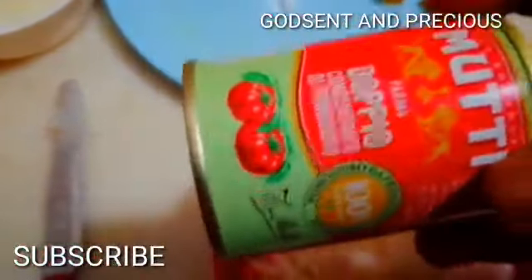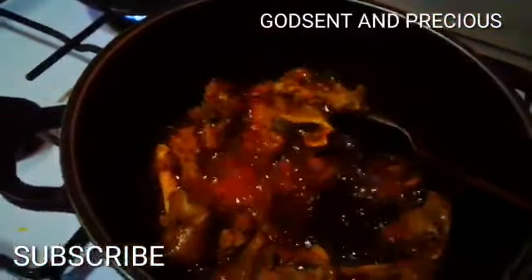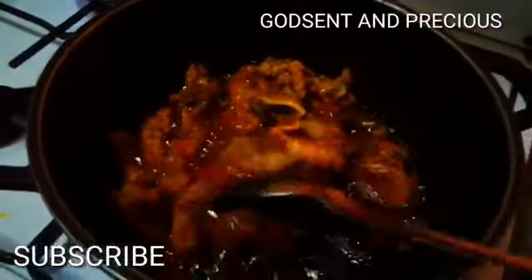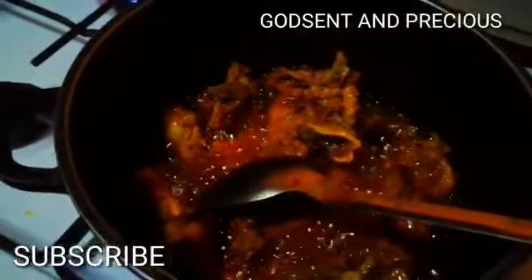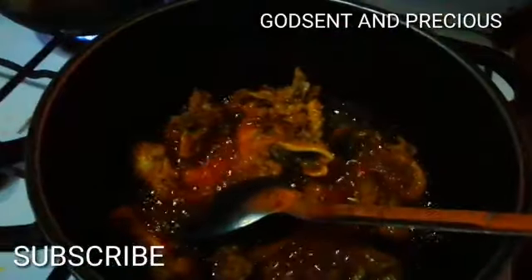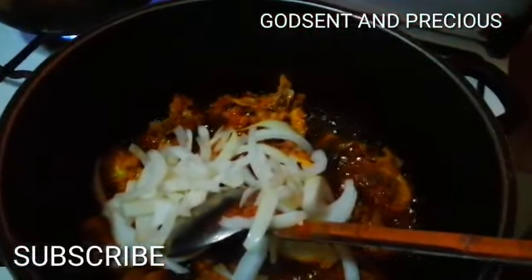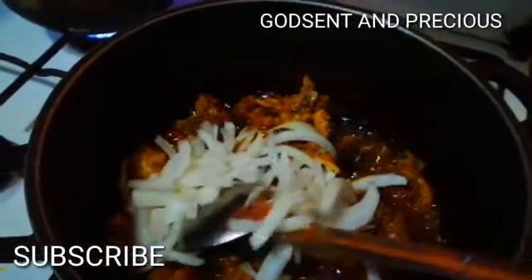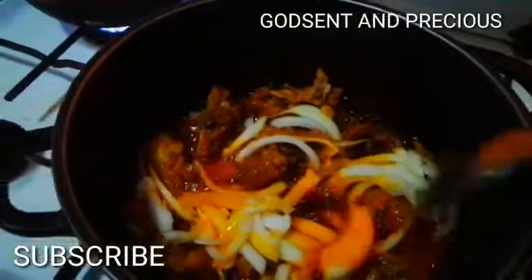I already sliced the onions. This is my tomato paste. I will take the onions to the pot now because I don't want to allow the meat to over-dry. You can allow your oil to dry — it depends on you — but I don't want my oil to over-dry. I've already added my onions and I will just allow the onions to settle down a little.